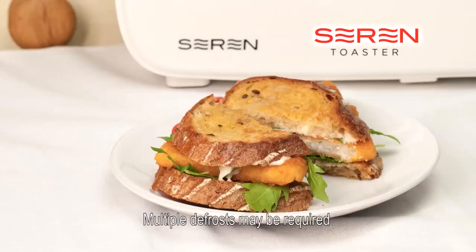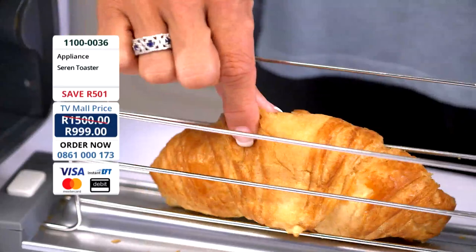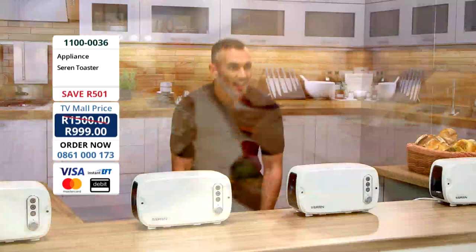Now I've shown you why the Seren could become your best friend in your kitchen. Its light technology means no more burnt bottoms and floppy tops. Thick or thin bread — no more squishing and squashing. And because the Seren has that brilliant side-loading function, it just became so much more versatile. Think about ciabattas, think about paninis. And this is my favourite — a gourmet fish finger sandwich with homemade tartar sauce.